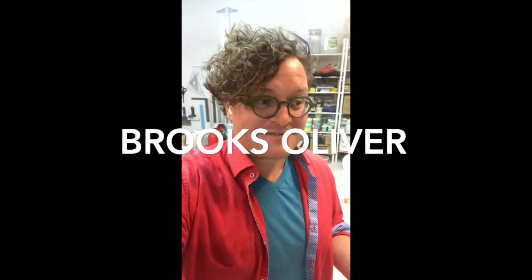Well hello! I'm Brooks Oliver and welcome to my studio, or as I like to call it, organized chaos, especially after the past two weeks of glazing. I've been getting ready for the Dallas Potter Invitational and I wanted to show you a couple of things that I've been working on.